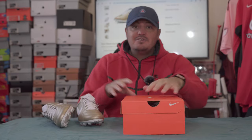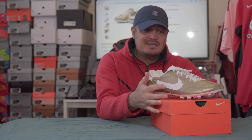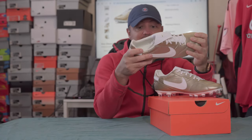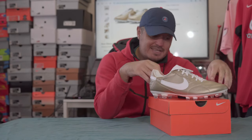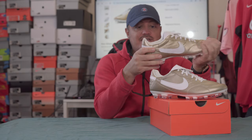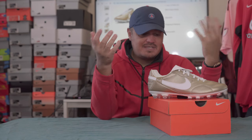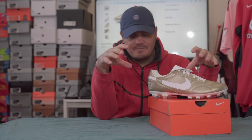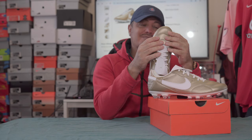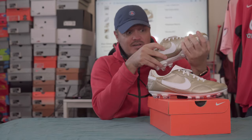My Ronaldinho R10 boot from 2006 looks more gold than these. They were pretty cheap with my discount, but I don't need to keep something I won't use. They might get dirty and darken up a bit, but it's just too light — a very faint gold. I should have expected that for 'metallic gold,' but still, the bigger question is: are these really leather or synthetic?